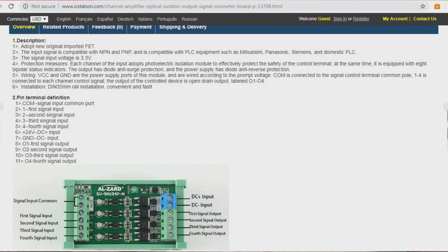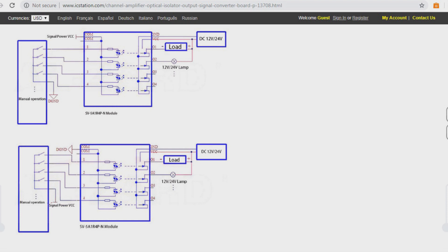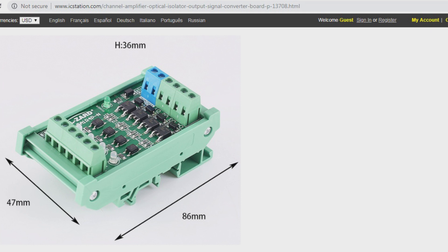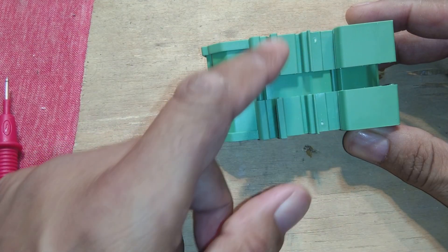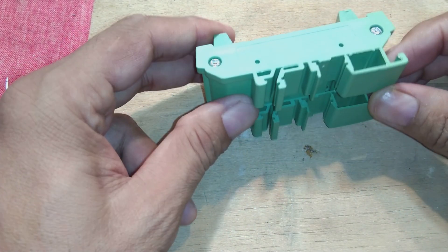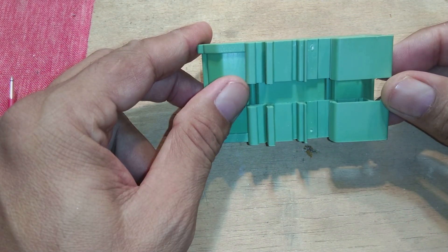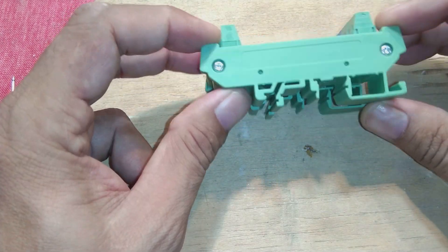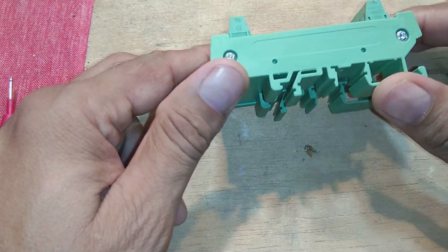There are four input channels and four output channels, and the circuit diagram shows how you will connect them. The board dimensions are 86mm by 47mm, with a height of 36mm. This is a DIN rail mounting unit — you can fix it on the DIN rail. Because it is an industrial-type unit, it comes in a nice enclosure.